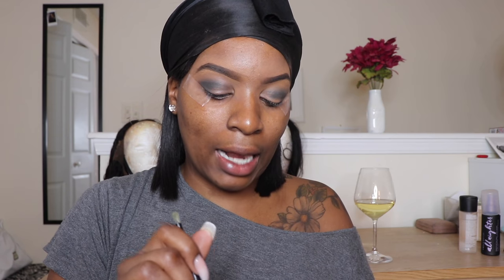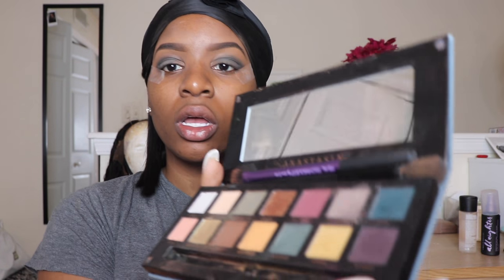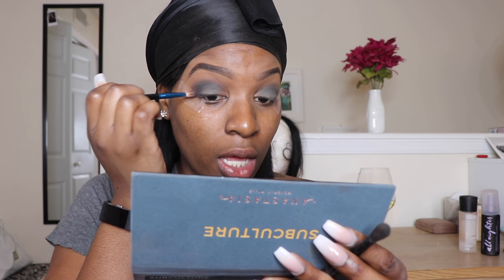Now I'm going in with the fluffy dome-shaped brush from the palette and picking up Untamed and Destiny — the other two green shades — and bringing that from the outside corner into the center of the eyelid. For more depth, I'm taking the Mac crease brush and going in with Rowdy, a deep dark purple, right in the outer corner, really concentrated, just to make that area a little deeper in color.